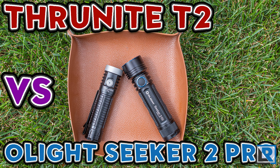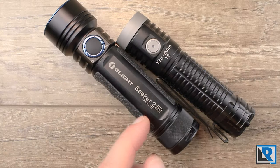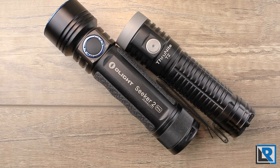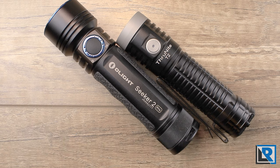If you're a long-time subscriber to my channel, you'll know that I have reviewed the Olight Seeker 2 Pro and more recently the Thrunite T2 flashlights within the past year. I've gotten a few requests to review these two lights in more detail and side by side, so that's what I'm going to do here in this short review. If you've not seen my individual reviews of each light, I'll have links in the description below as well as links to my social media channels.